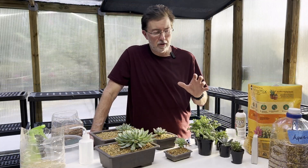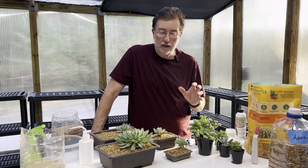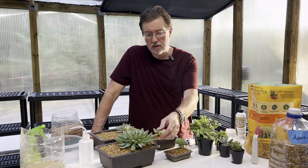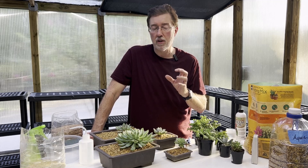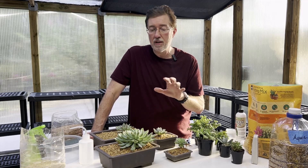Succulents grow and come from arid regions of the world — highlands, deserts, areas that don't get a lot of rain. That's why they look the way they do. When you look at the leaves of a succulent, you can see they are really filled with water. Succulents don't need a lot of water; if you give them too much water, you're going to kill it. It's the most common way to kill it. Remember, succulents are really a desert plant.